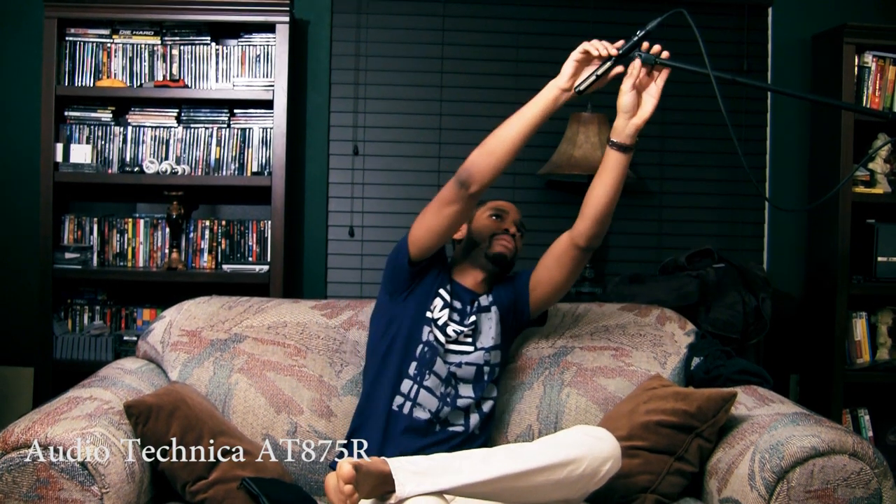Back to the Audio Technica. Deep sounding. Sounds good. Smooth. Cuts out the noise — good noise cancellation. Really good quality. All I'm saying is that they shouldn't really put this equipment around me when I got to do a good review.